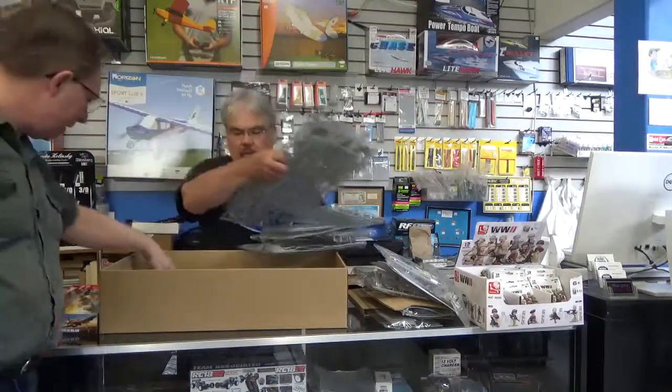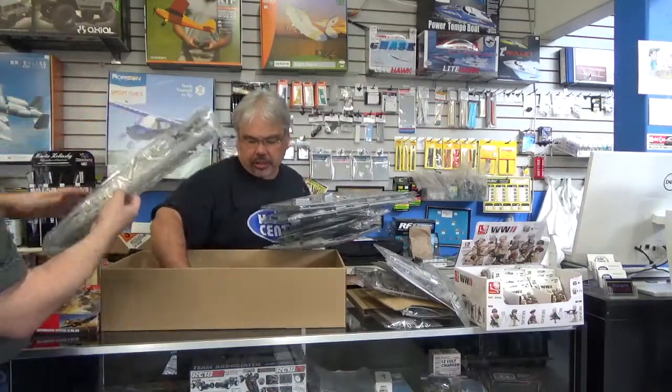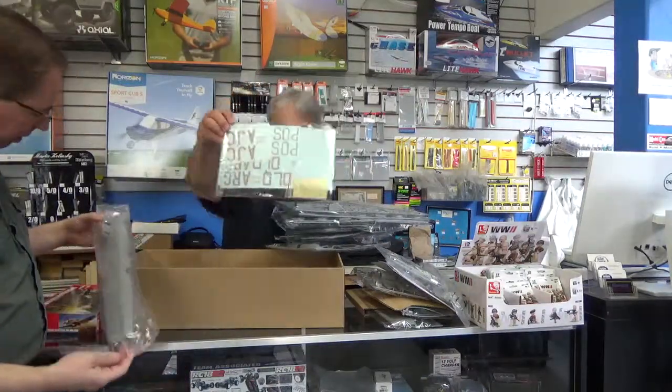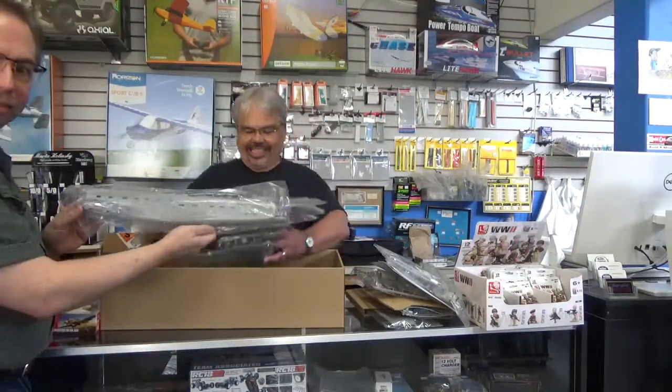Look at that. And if we dig down, I see a decal sheet and some photo etch. Goodness gracious, look at the size of this. It's going to need its own hangar, and a bit of photo etch. Pull that up for the people to see. This is beautiful.